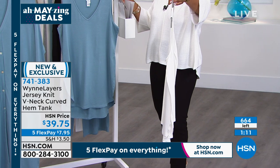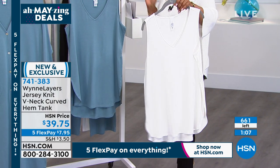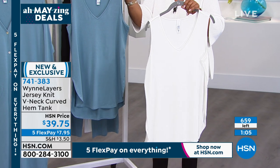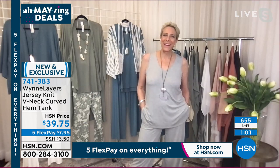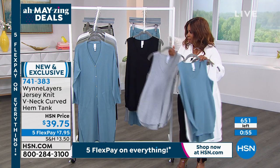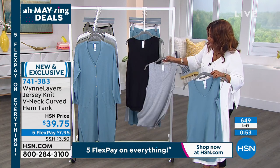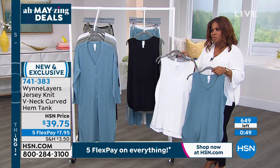The length is 27 and a half inches, or 29 — just slightly longer in the back by a little smidge. Viscose spandex blend, hand wash dry flat. Last call on all colors — there won't be another chance to get this. Pick the colors you love — the heather, the black — you can't go wrong.